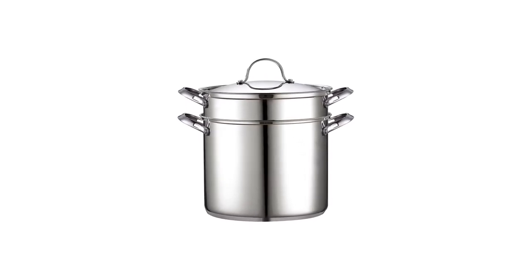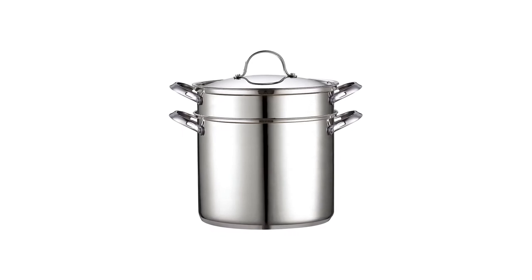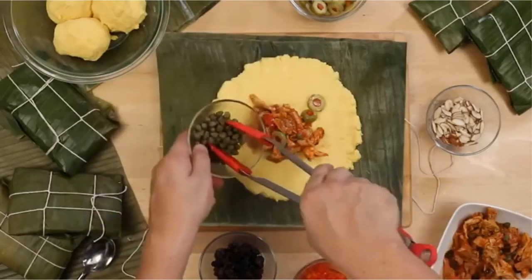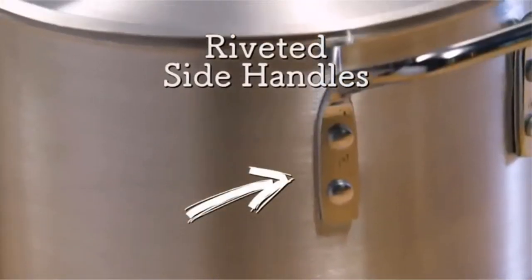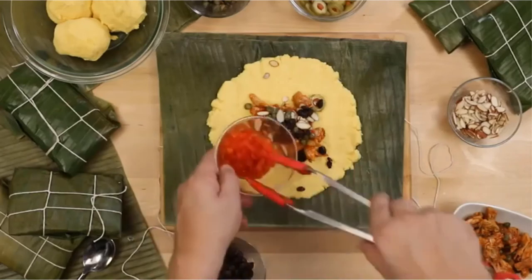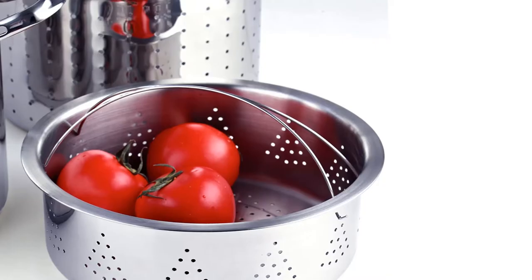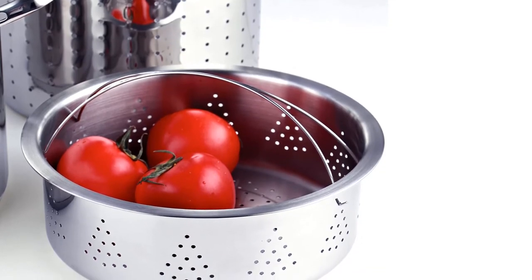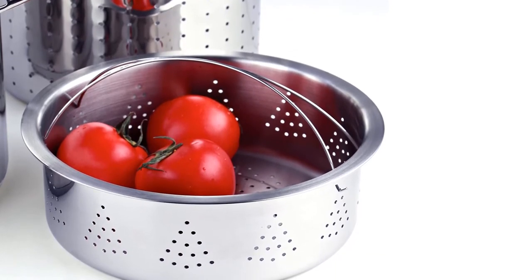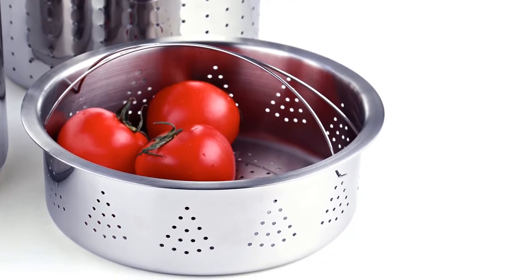This cookware set is aggressively priced and contains four elements in total: a stock pot, a pasta insert, a stackable steamer, and a stainless steel lid. This means that in addition to creating perfect tamales, cooks can use this set to make a full meal for the whole family. These pots are made from high-quality stainless steel known to be durable, and the base of each pot has been made of high-quality aluminum to enhance heat conductivity and distribution.